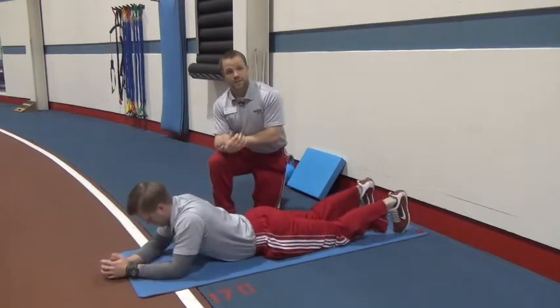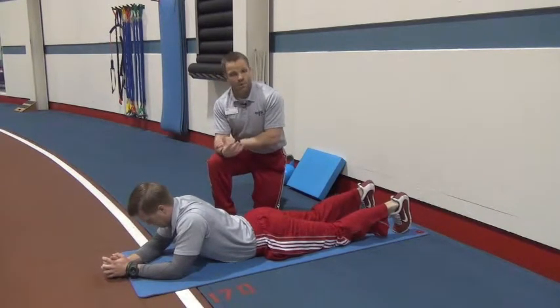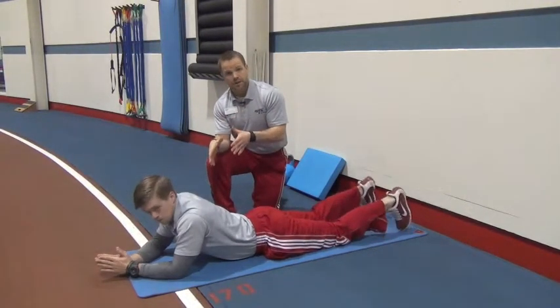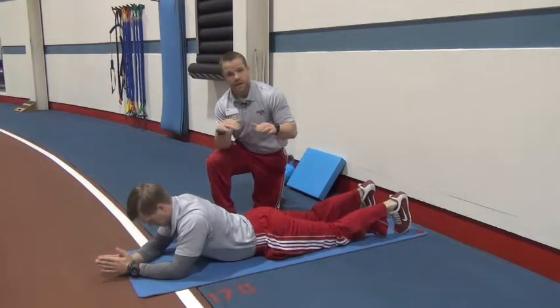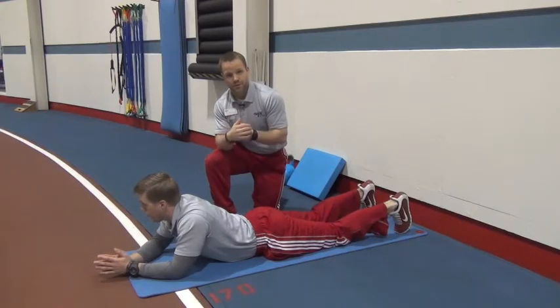Try this out as a different, harder variation of a regular plank. Holding a plank for 60 seconds is great, but if you want to get the most out of this variation, go hard for 15 seconds, break, and do that for four to six sets. Try it out and see what you think.